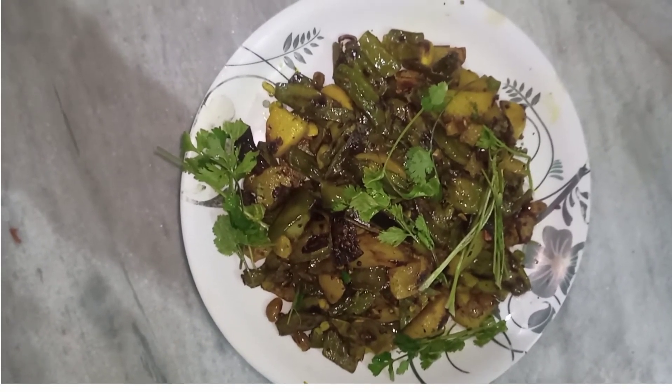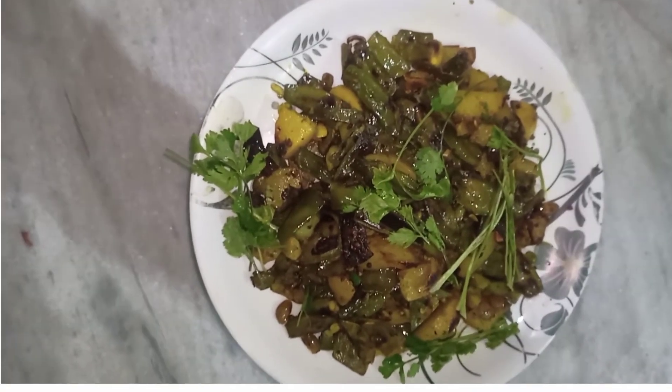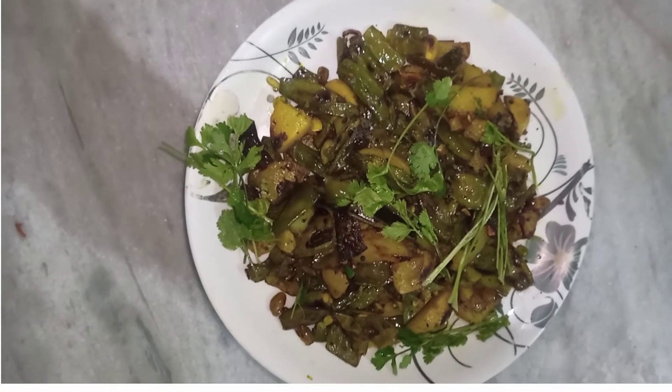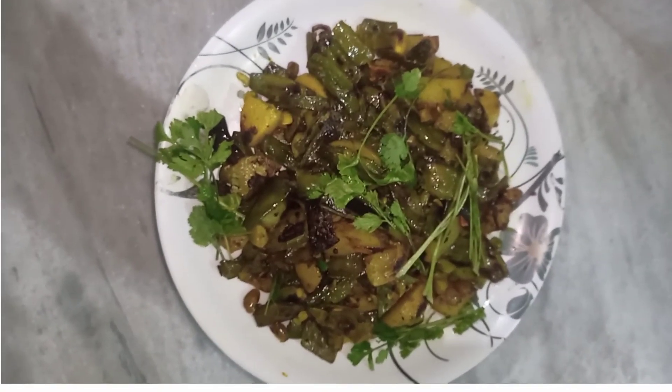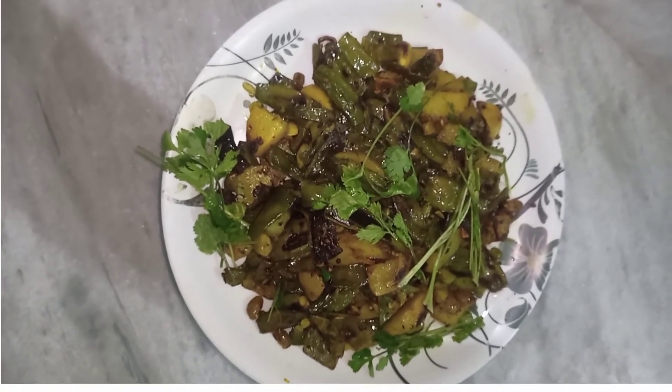I put it in a plate and I put it on the pot. So, we will have a plate.